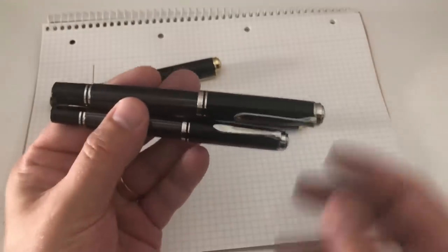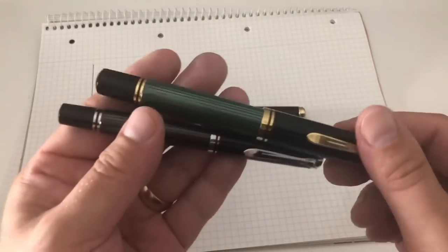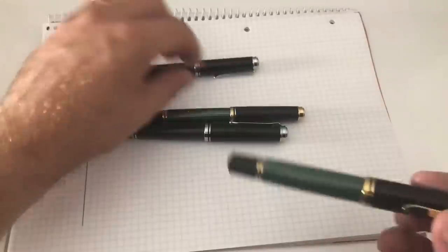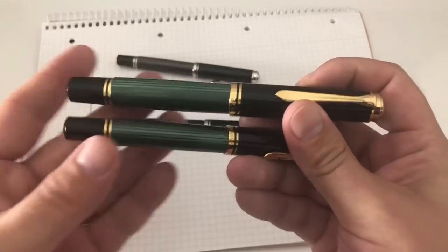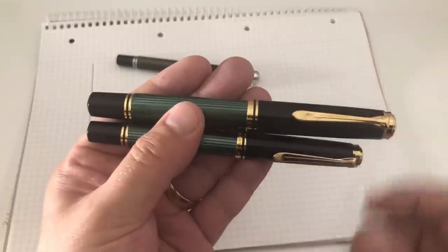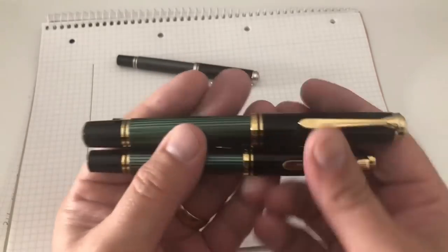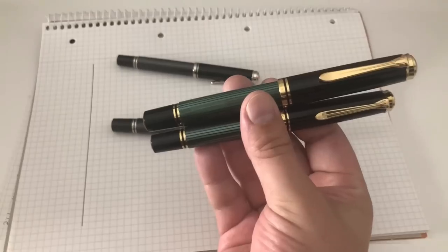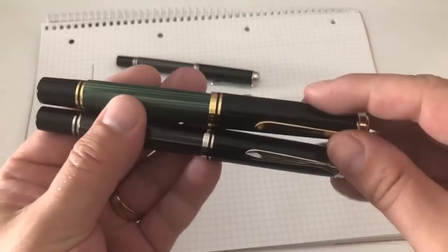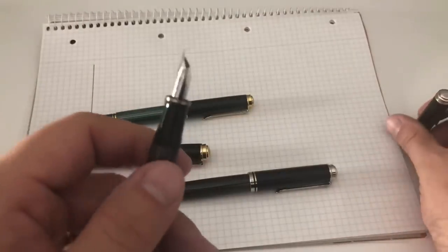When you compare the M400 to the M800, you definitely see the size difference — the M400 against the M800, that's a baby. The M600 compared to the M1000 is quite a small pen — the M600 is about the size of a Lamy 2000, but next to the M1000 it looks small. The M800 against the M1000 — that M1000 is really a large pen. Let's uncap them and look at the differences in nibs.